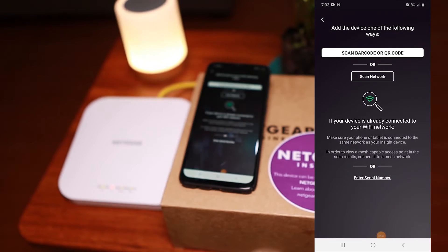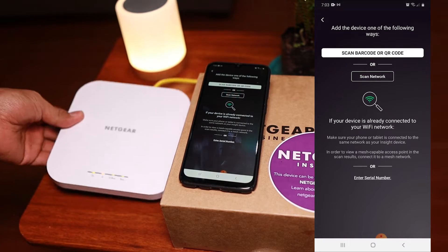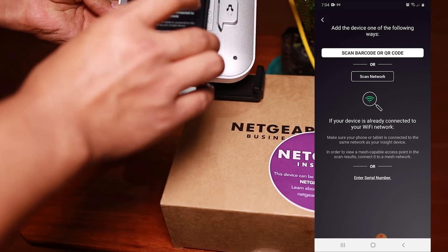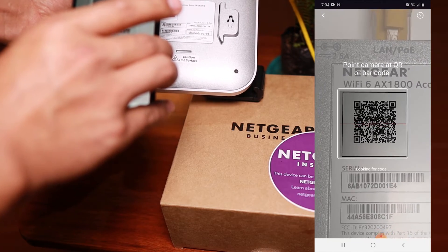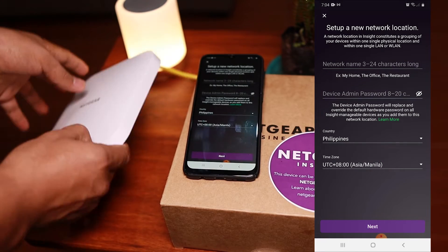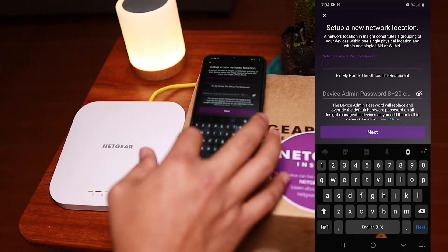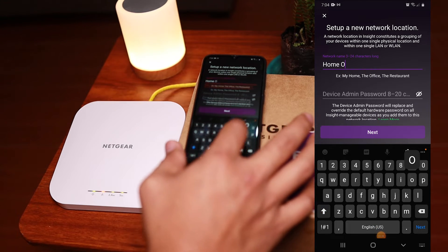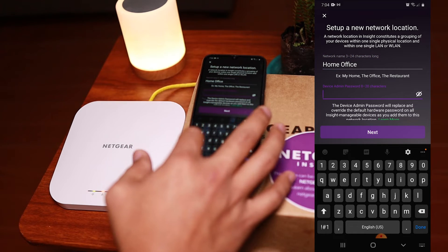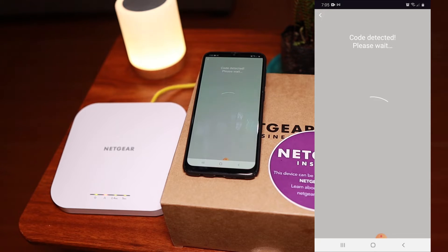First up, click that plus sign on the upper right corner to add a device. It's asking you to scan a barcode or QR code, which is located at the back of this device, so I'm going to scan that. It's going to ask us to set up a new network location, so I'll name this one 'Home Office' — something that represents the location of this access point and its coverage. Then I'll type in a device password, which you'll use to access this device, and go to next. This will take a couple of seconds as it reads through the device.